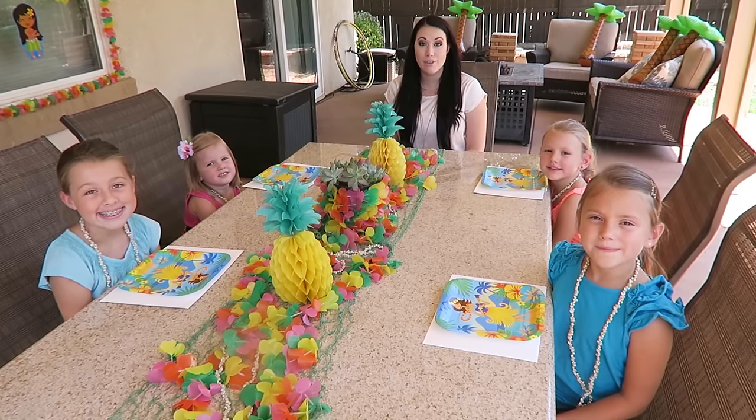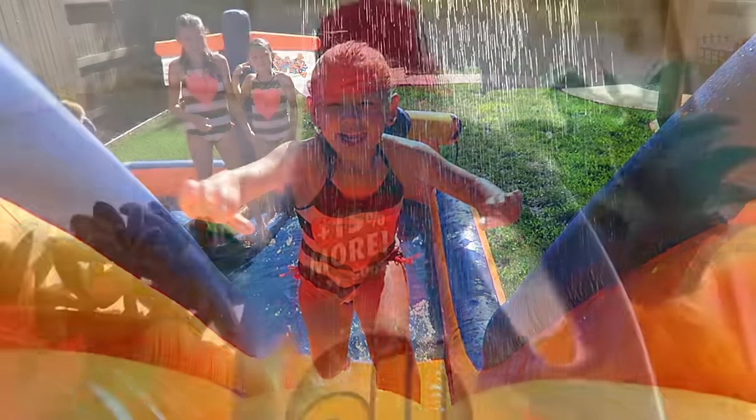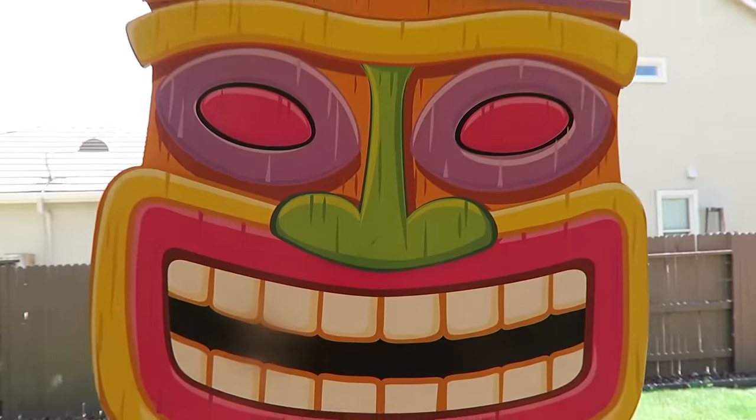Hi guys, today we're going to be showing you three fun tropical ideas that you can do at home with your family. Thanks to All Fresh Tropical Mist Laundry Detergent for sponsoring this video. Our first project is fingerprint pineapple art.